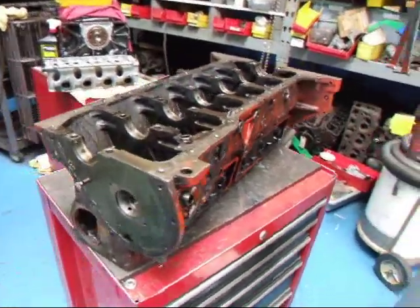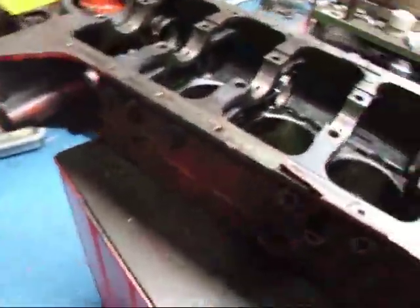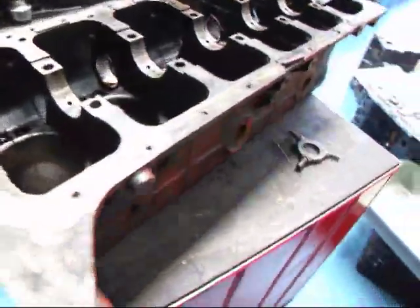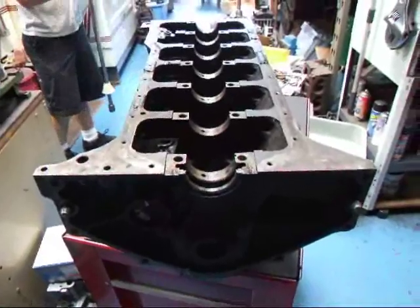Hi, this is John from Costa Mesa R&D. Today we've got a little six-cylinder Chevy on our bench and we're going to be taking and cleaning this block. We're going to be doing some honing on the block to get it back to where it needs to be. I'm going to show you the process.